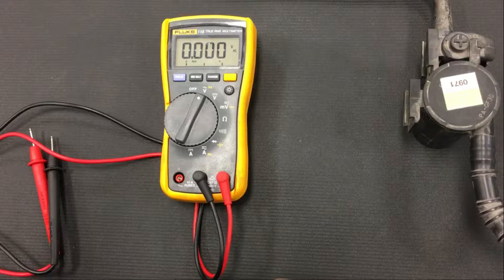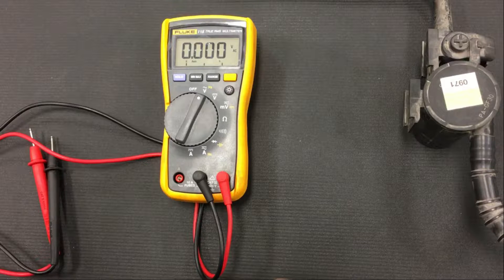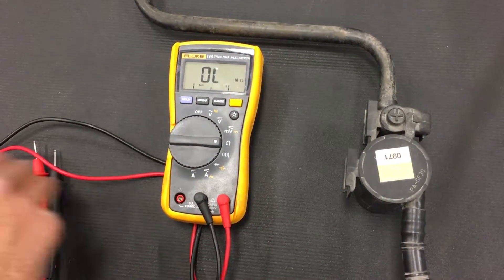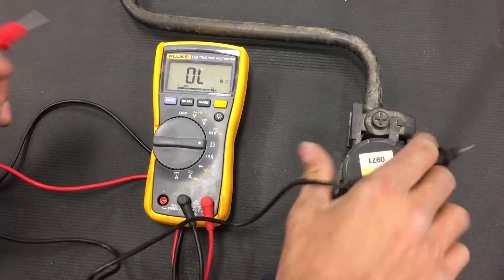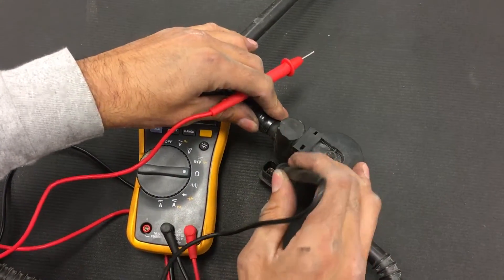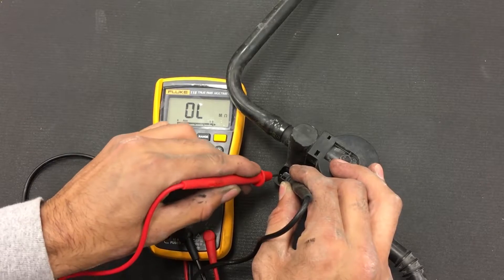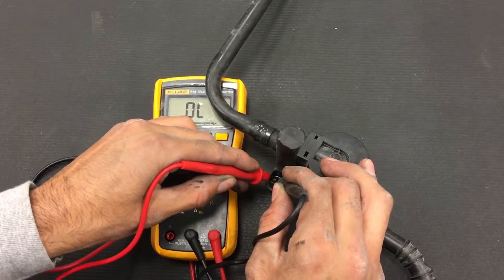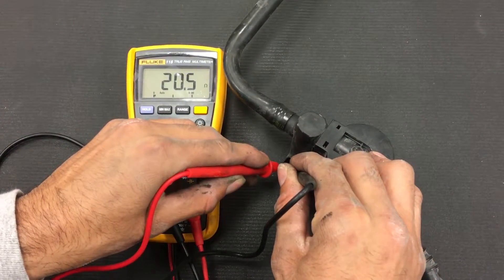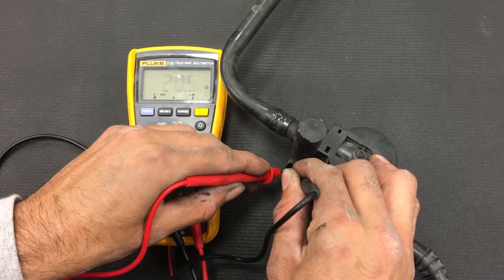If you have a P0449 Evaporative Emissions Vent Solenoid Valve Control Circuit DTC, you want to measure the resistance across the two terminals. Set your DVOM to ohms — it should initially read OL, or out of limit. Touch your two leads to each of the two terminals, making sure you don't touch the terminals together, otherwise you won't get an accurate reading. If your DVOM reads between 10 to 30 ohms, the vent valve is within spec. As you can see, our resistance checks out at 20.5 ohms, which is within the 10 to 30 ohm spec.